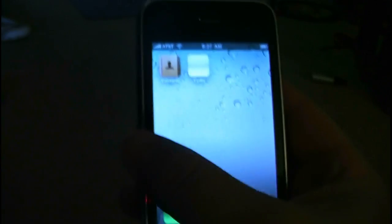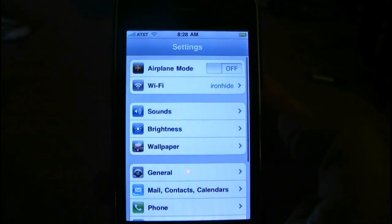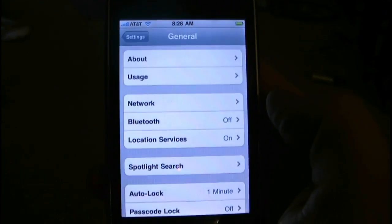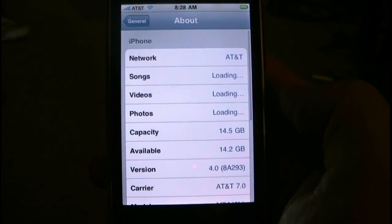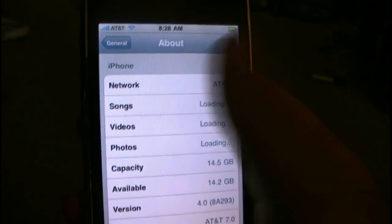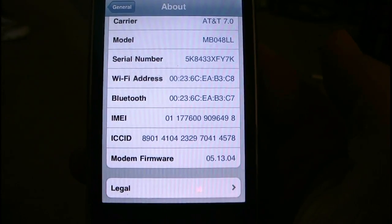This is Cydia. Here, I'll go in and show you the settings. Like I said, it's on the new version 4.0, and it's with baseband 5.13.04.